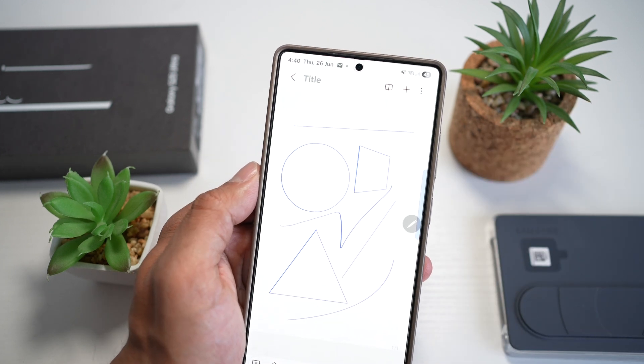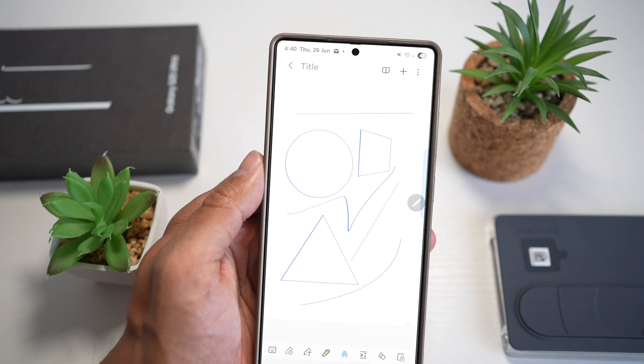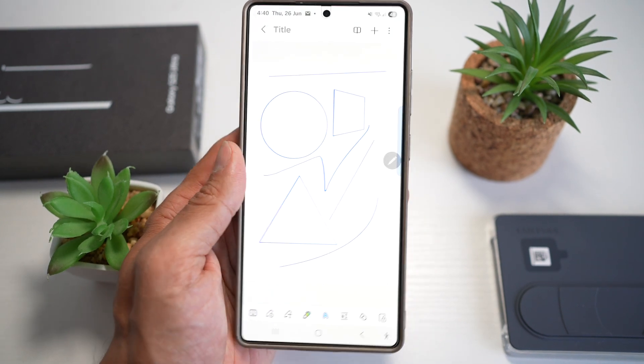This is perfect for drawing diagrams, mind maps, or notes. It looks clean and professional. It's great for students, designers, and content creators.